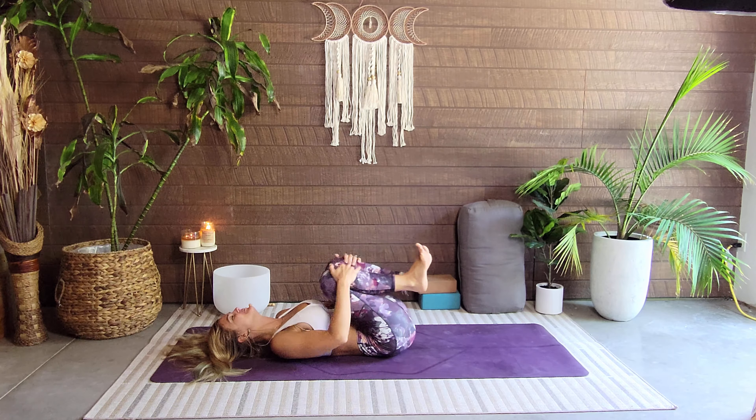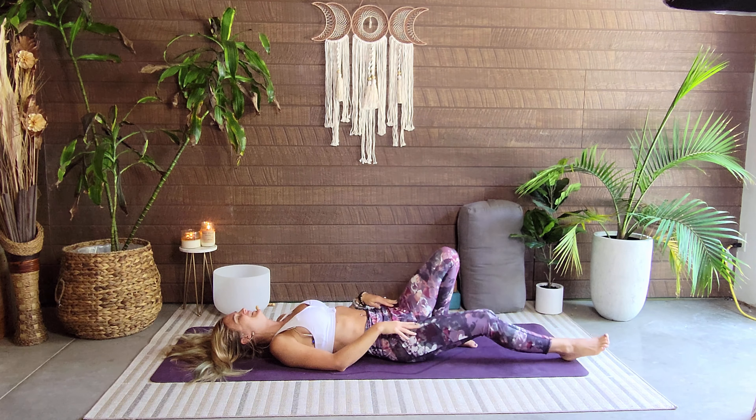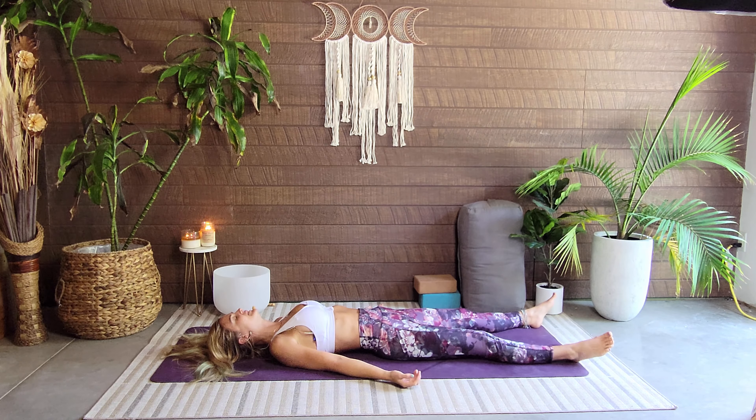Hug those knees in and we're just going to send the legs out long. Coming back where we started — tucking the shoulder blades, palms face up — and our beautiful, beautiful Shavasana.